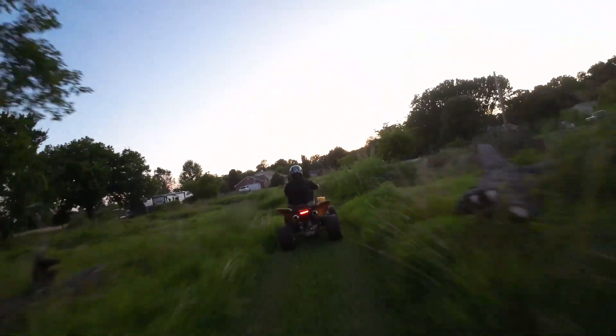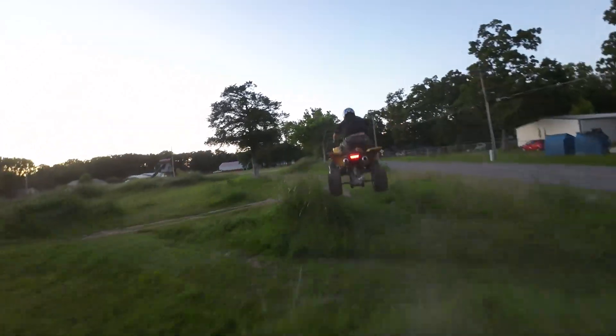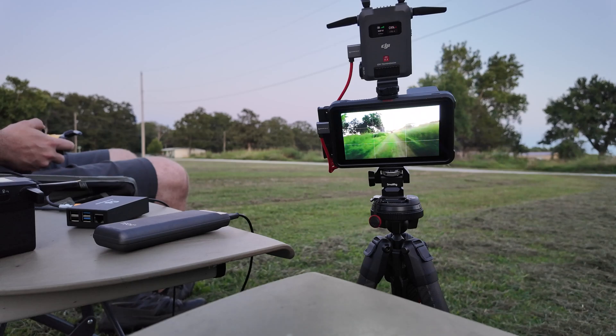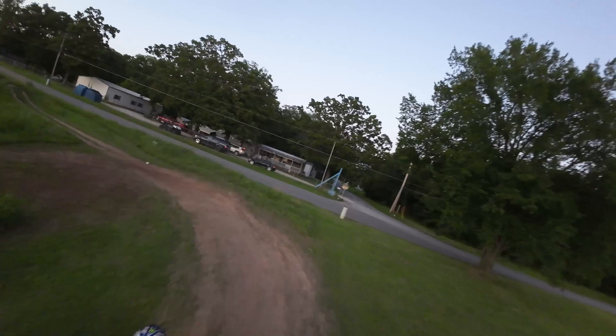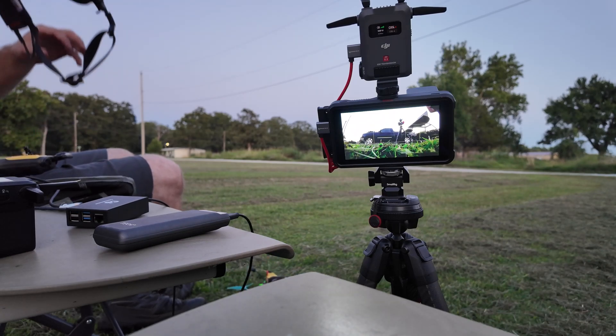That was nice. Low battery — that's all she wrote.